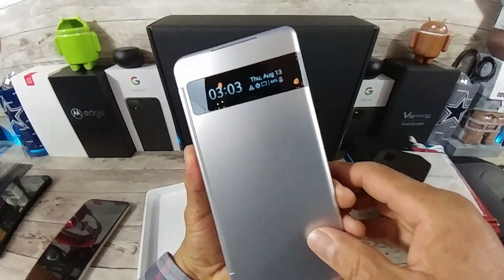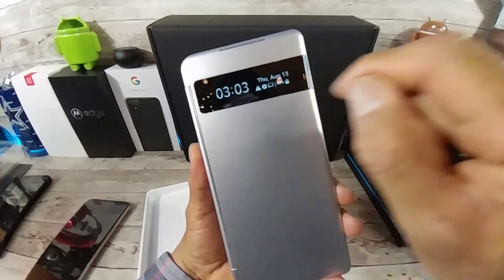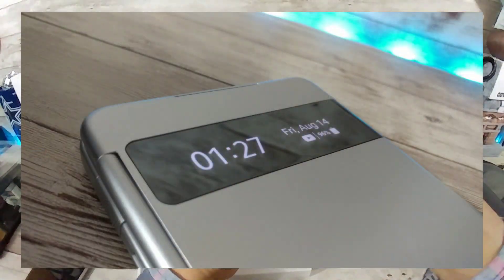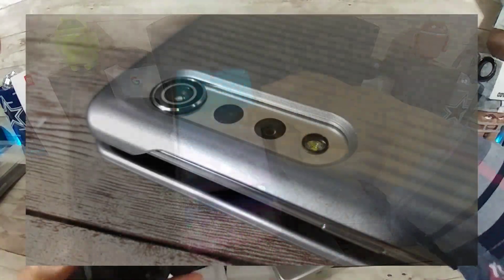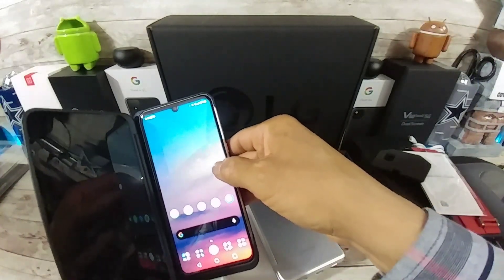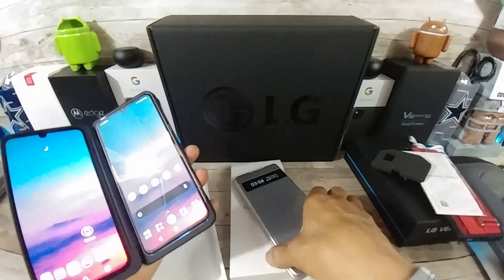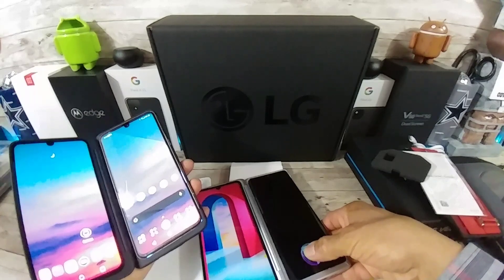And it will turn on your second display, just like that. As you can see, we have the day, the date, the time, notifications, and battery percentage. Yeah, I am digging that. Let's go ahead and put the LG V60 inside of its dual screen and tap on that so you can see what both of these devices look like.